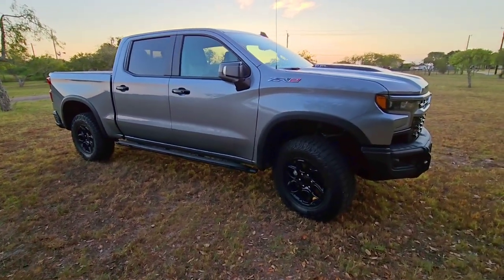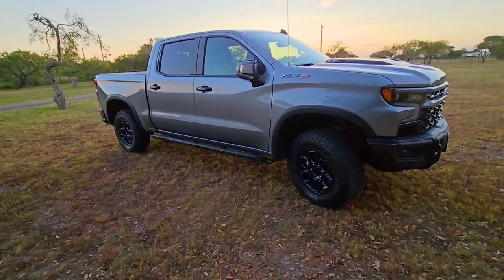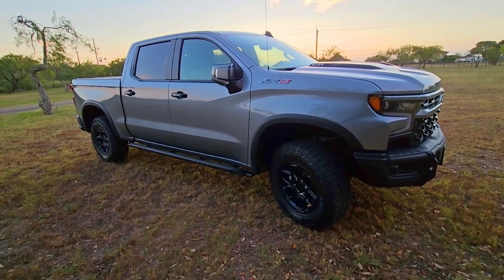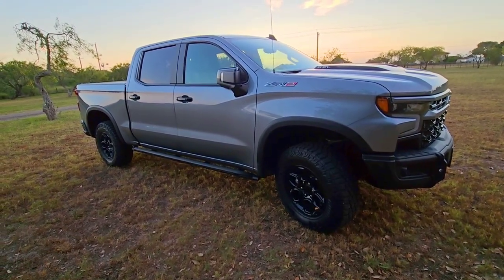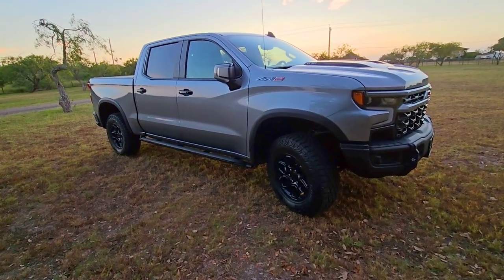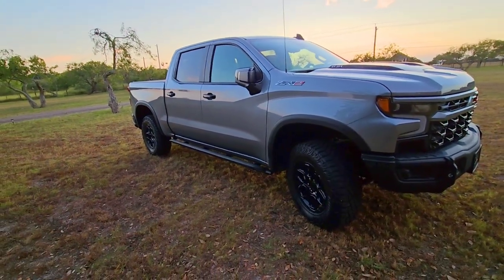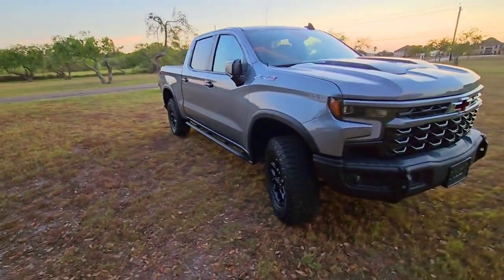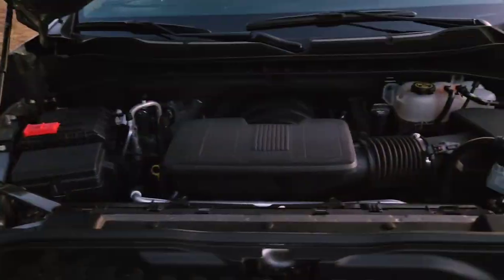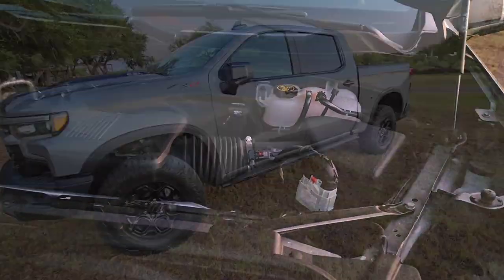This truck comes equipped with a 6.2-liter gas V8 engine, 10-speed automatic transmission, producing 420 horsepower and 460 lb-ft of torque. If you get it with the 3.0L Duramax diesel, you get 305 horsepower and 495 lb-ft of torque — that would have been a cool truck to review too. We love the diesel in our Denali, and getting it in this truck would make it an extremely fuel-efficient package. But yeah, this 6.2-liter is a beast.